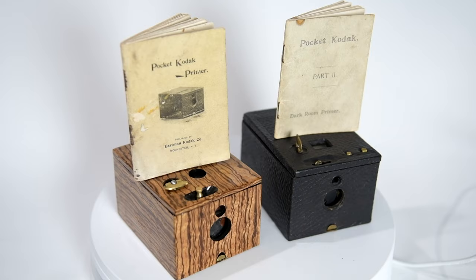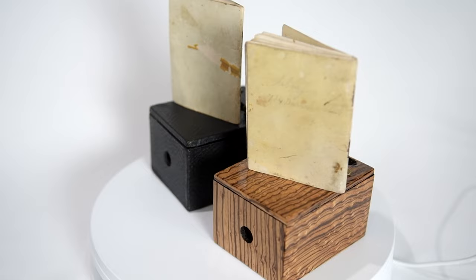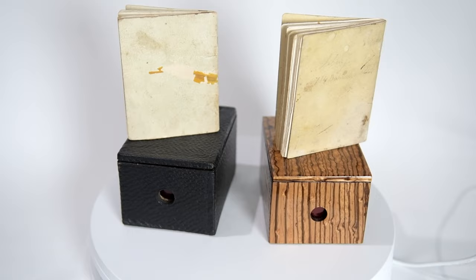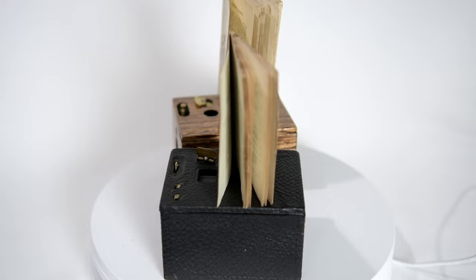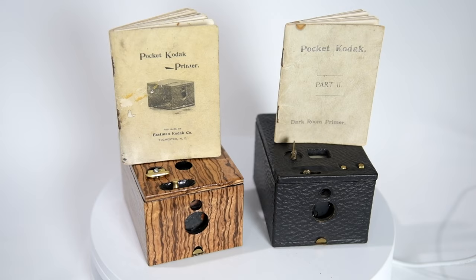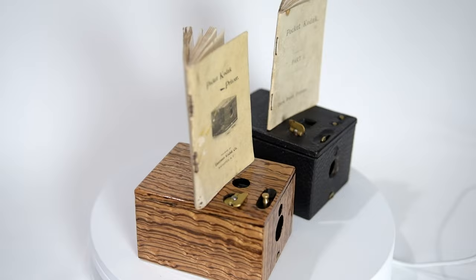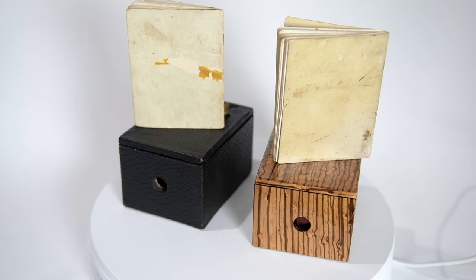Eastman Kodak Company introduced Pocket Kodak cameras in 1895. The model with the zebra wood veneer you see here is an 1895 version, whereas the one with the black leatherette is the 1896 version. They can be distinguished by their viewfinder. The original 1895 model was introduced with red leatherette; this one was refinished by a previous owner with a zebra wood veneer — not necessarily the most elegant finish, but a very cool looking camera nevertheless.